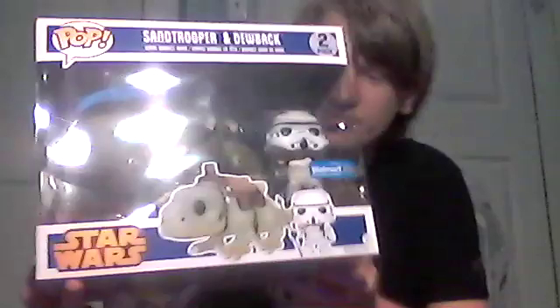Hello, welcome to Atari 7. Today I'm reviewing the Funko Pop Star Wars Stormtrooper and Dewback two-pack Walmart exclusive.